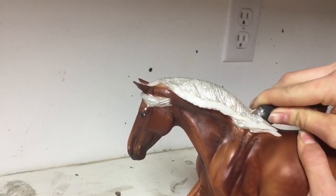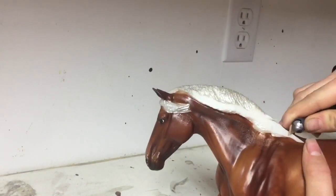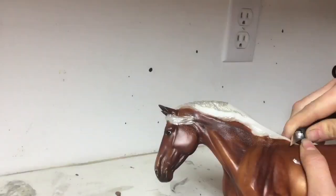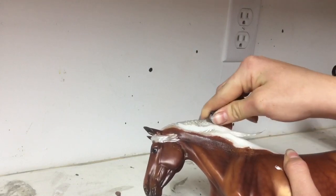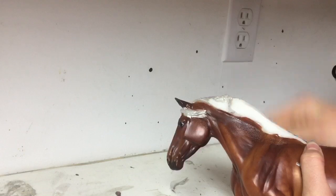For me, that's really not a big issue because I prep anyway, I can just sand that down. But if you are new to sculpting and you don't really want to deal with that challenge, I highly suggest either you have a low setting heat gun, or you use a model that doesn't have mane on its neck.